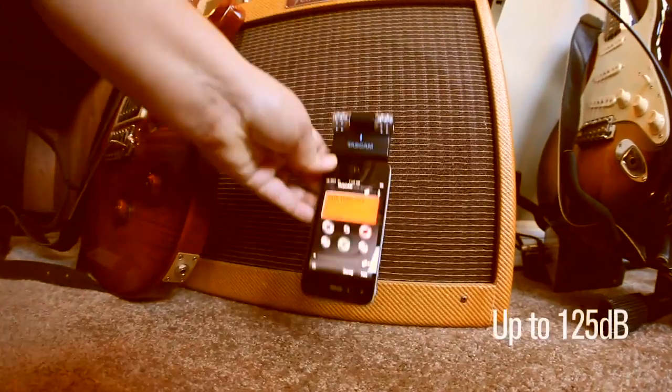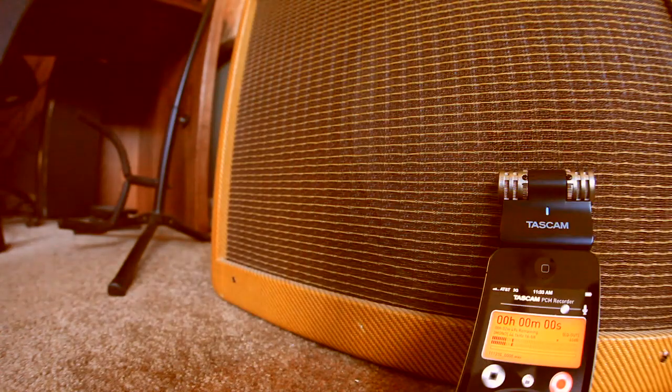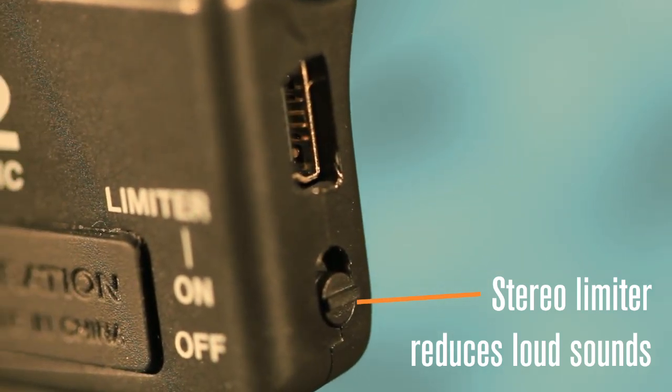Capture the loudest instrument, drum set, or live concert without worrying about distortion. The stereo limiter automatically clamps down on sudden loud sounds to keep your recording distortion-free with even levels.